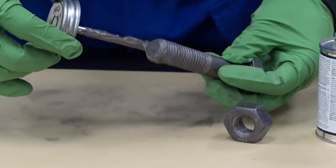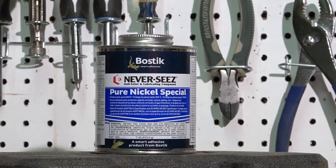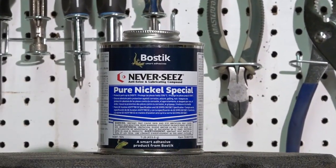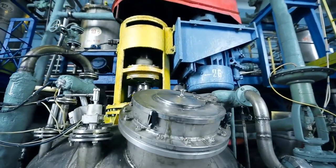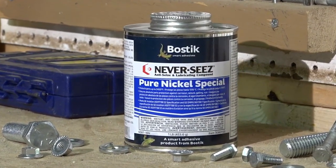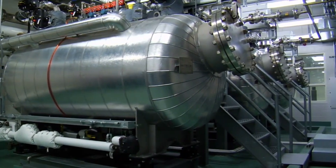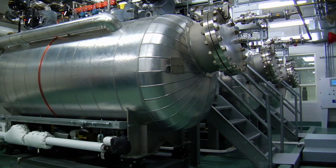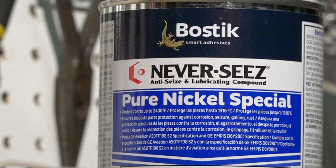Ideal applications of regular grade include pipe fittings, valve assemblies, and gaskets. Pure Nickel Special. Neverseize Pure Nickel Special protects metal parts against seizure, galling, and galvanic corrosion in temperatures up to 2400 degrees Fahrenheit. Formulated with nickel and graphite-based ingredients, Pure Nickel Special is ideal for applications that prohibit the presence of copper. It is well-suited for fasteners in exhaust manifolds and boilers and stainless steel pipe fittings. Like regular grade, Pure Nickel Special should not be used for high-speed bearings or in pure oxygen or oxygen-rich systems.